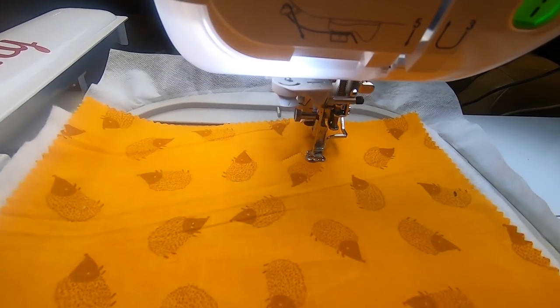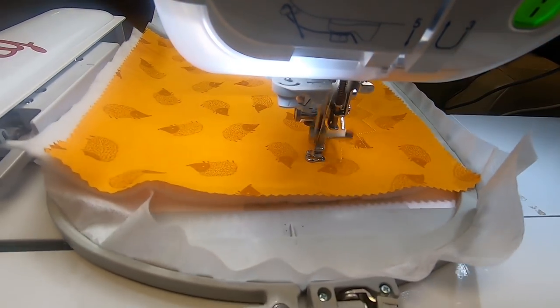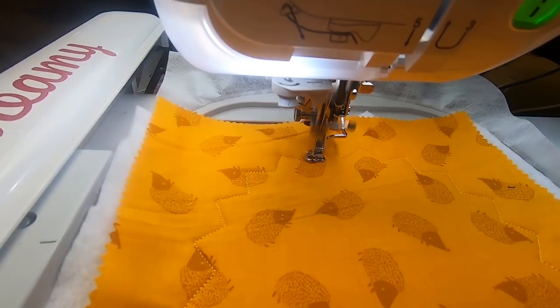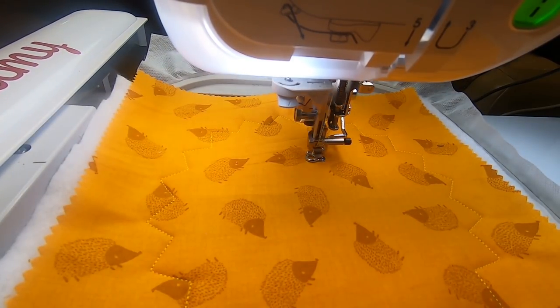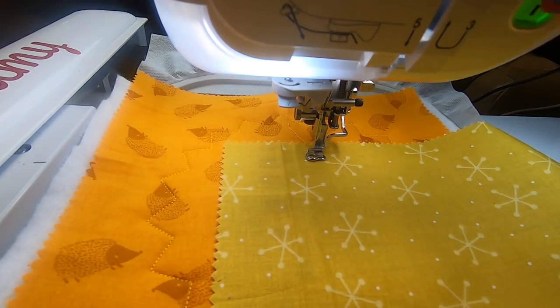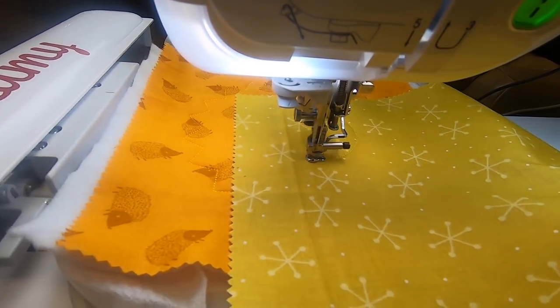I probably could have ironed my layer cake, but I didn't, so I'm working with it. The second step is to stitch that down and hold it down, and then we can work on the rest of the design. It does do a center circle — you don't have to put a different colored fabric on, but I decided last minute and picked another fabric from the layer cake.